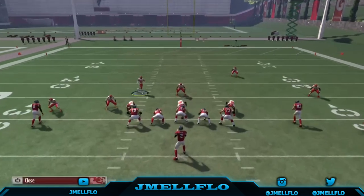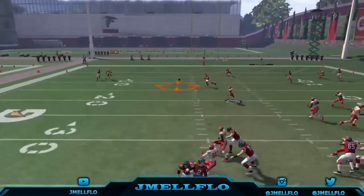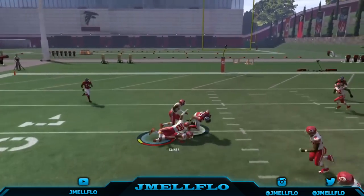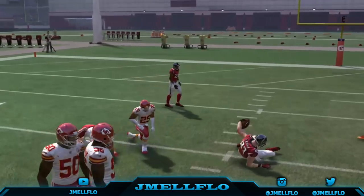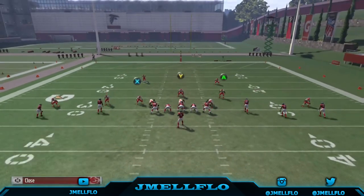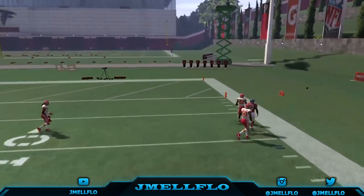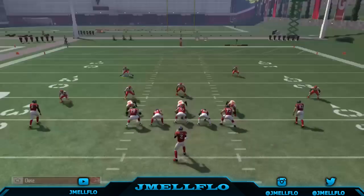This is what I do — I find easy blitzes so I can easily make some adjustments. Like I said, I find easy blitzes just to make some adjustments. I don't need to say no more, this blitz speaks for itself.